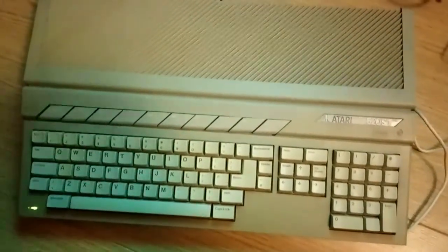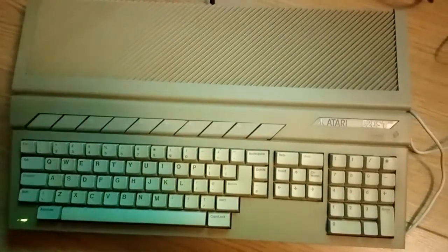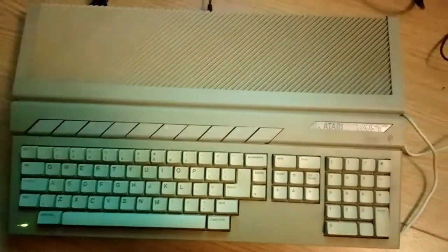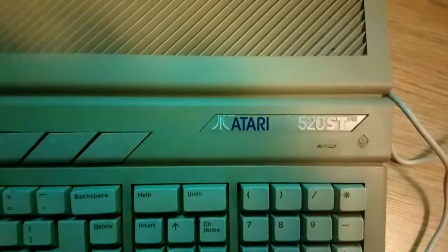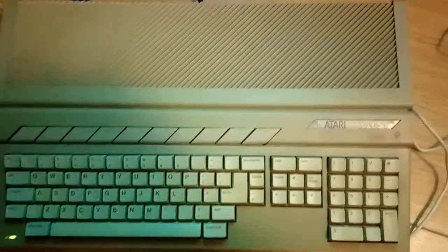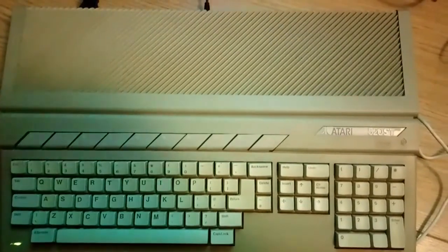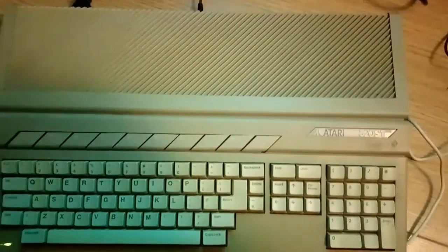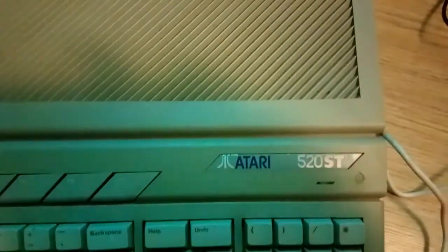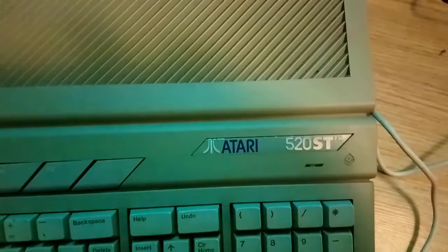What's going on everybody, Game Aside back with another video. As you can probably see, what's in front of you here is an Atari 520 ST FM — a very popular 16-bit console back in my day. It was the main rival to the Commodore Amiga, which I'm a huge fan of.